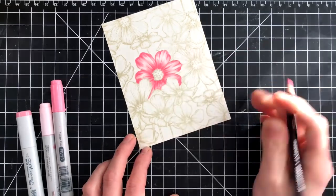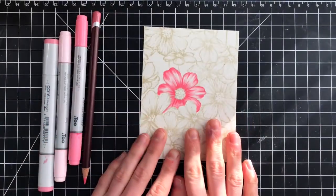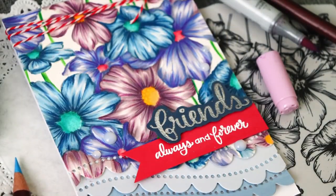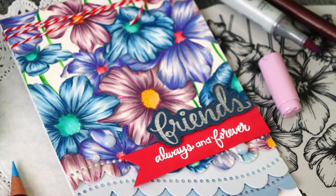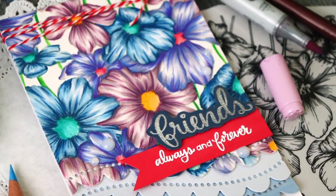Now this is the fourth idea, showing you how you can use your colored pencils and your Copic markers to get a totally different feel. Here you can see that detail up close and how you can get some really amazing effects. So that is the Cosmos background and a few different ways on how you can use it.